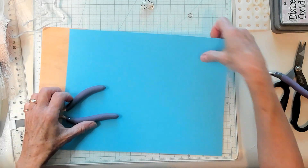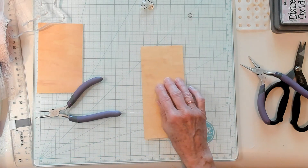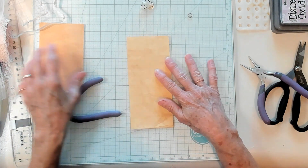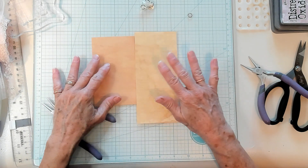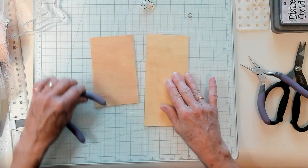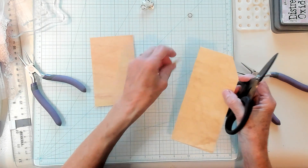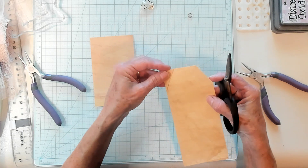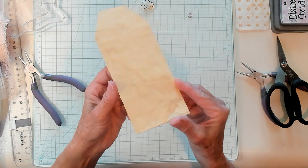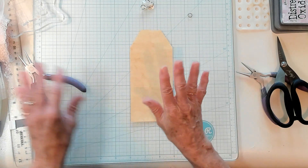So I'm going to set this aside. I have a piece of coffee dyed file folder that is cut three and a half by six and a half. And there's this one that's three by six and a half, and this is three by five. We're going to go ahead and trim a little bit off on the corners. I think we'll use this big one. This paper does have a little shimmer to it because I added a little gold paint to it when I was coffee dying — just for something fun. It turned out well, I like it.